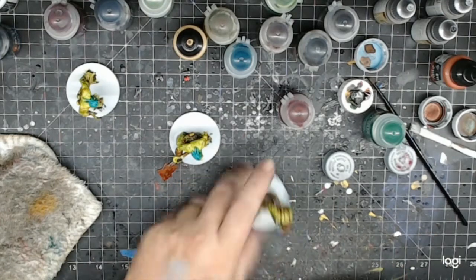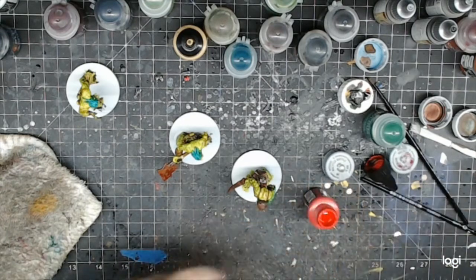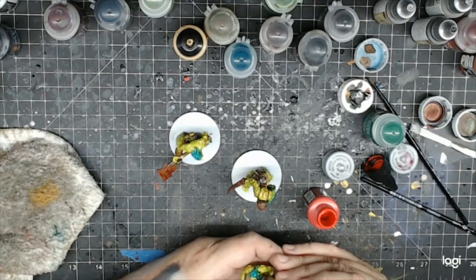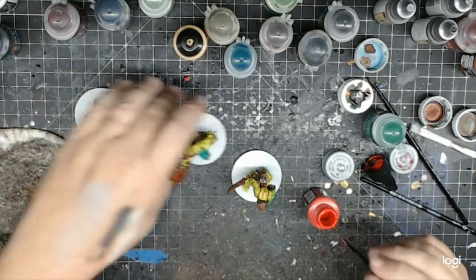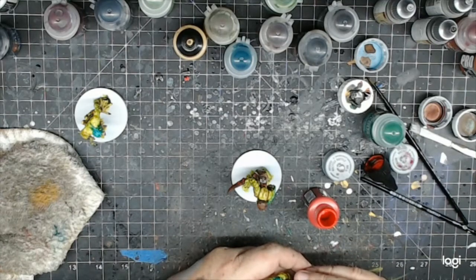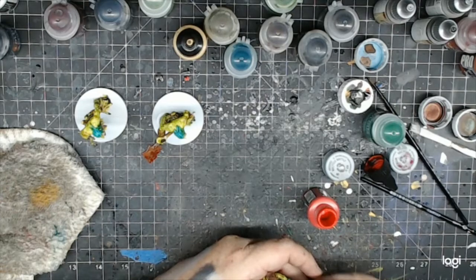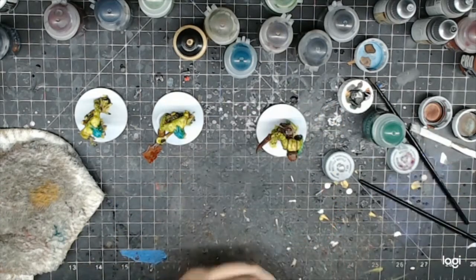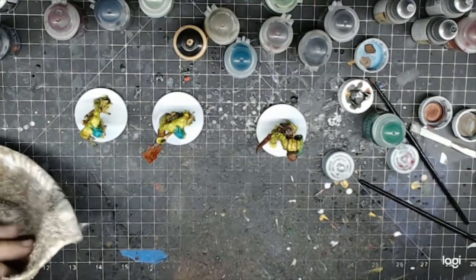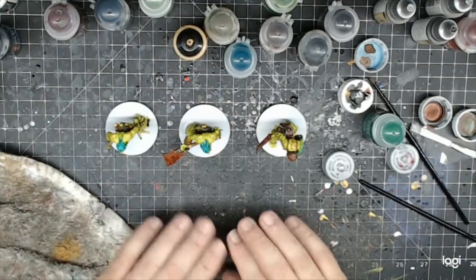The last thing I'm going to do is their eyes. I'm going to use a red with my really tiny brush and give them little beady red eyes. There — beady red eyes. Our major paint is all done, so I just need to let this paint dry and then we'll do some washing on it. I'll be back in a minute.